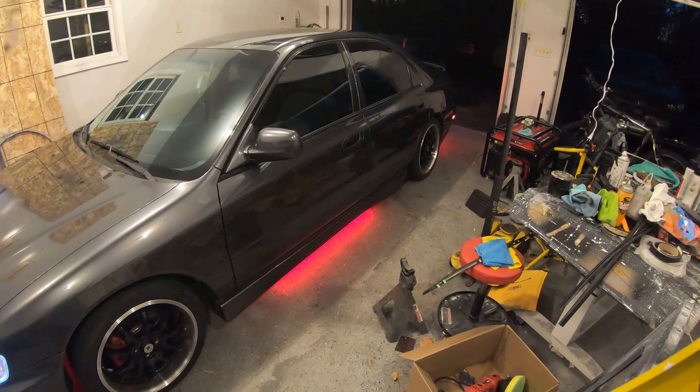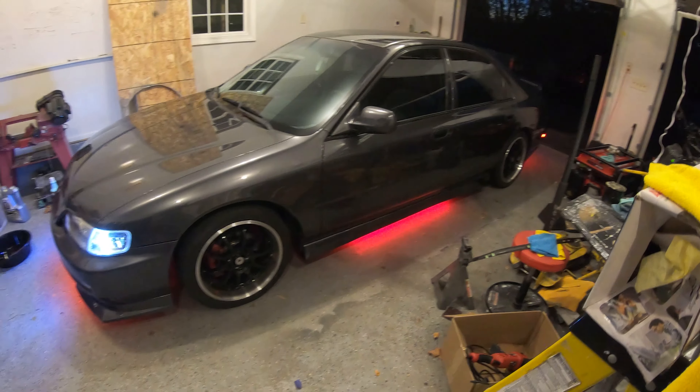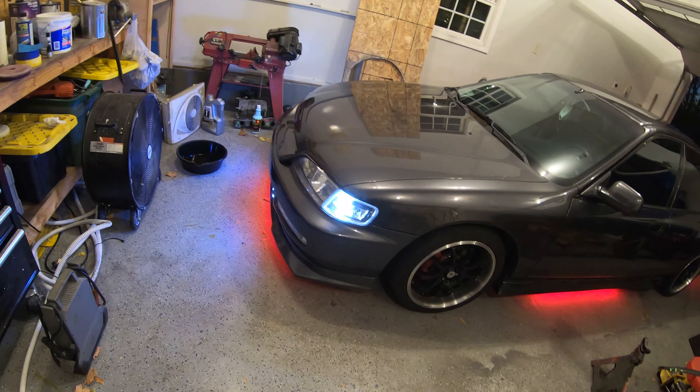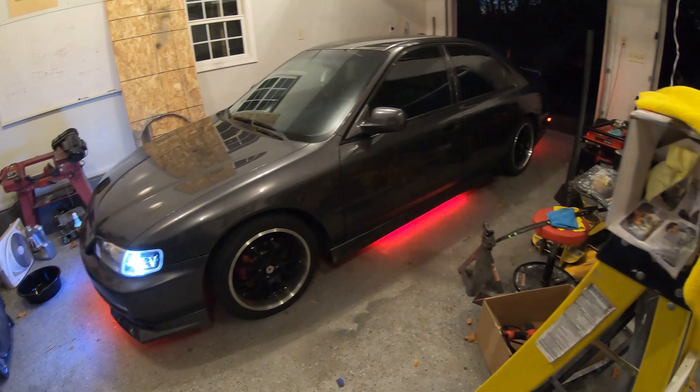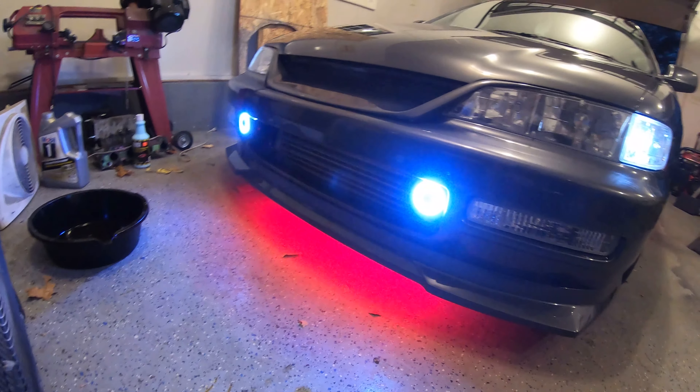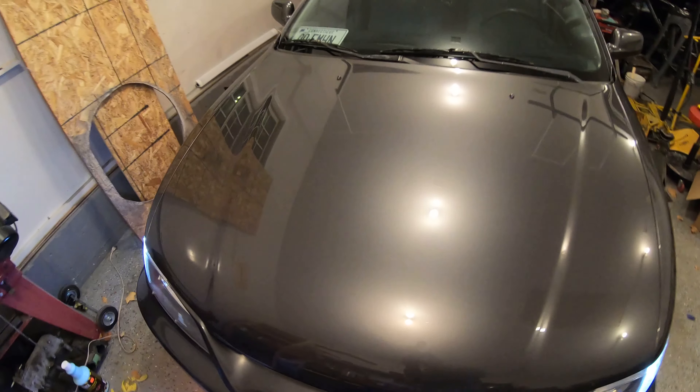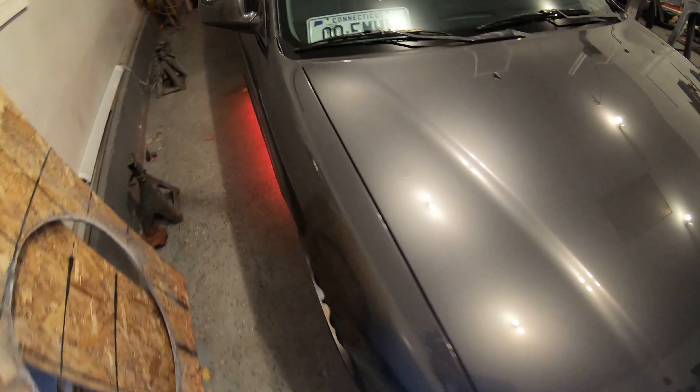The GoPro battery died on me, and this one's going to die too because I left it filming while I went for a ride. But I hope you enjoyed — this is it. You guys will see more of this thing pretty soon, and it's looking pretty sweet if you couldn't tell. I'm excited, I'm stoked. Thanks for watching. Please consider subscribing if you like the car. Peace out.